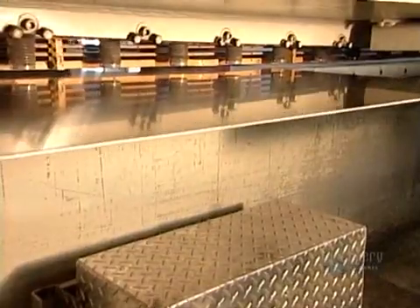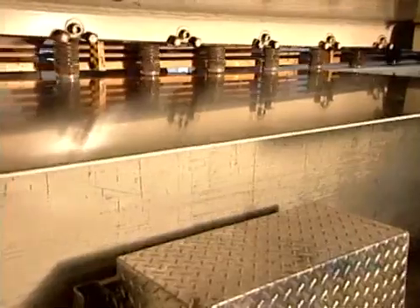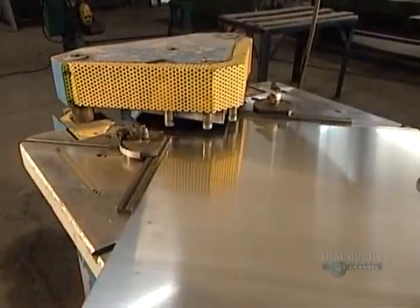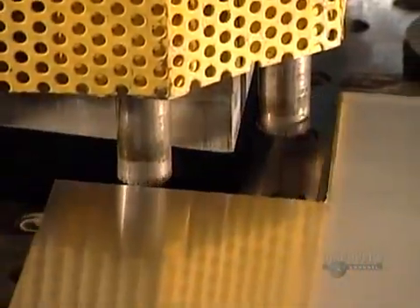The truck's body is made entirely from 4-millimeter-thick sheets of marine-grade aluminum. Following the technical drawings, workers cut the aluminum panels to the sizes required, notching certain corners at a 90-degree angle.